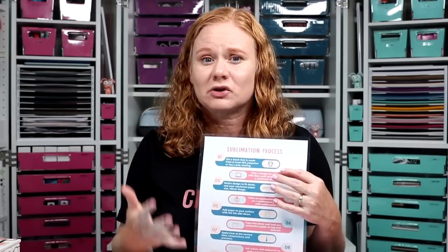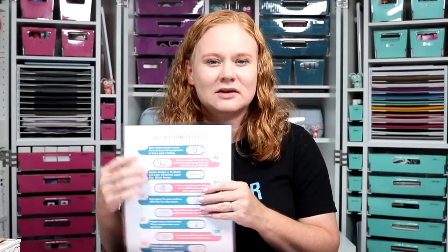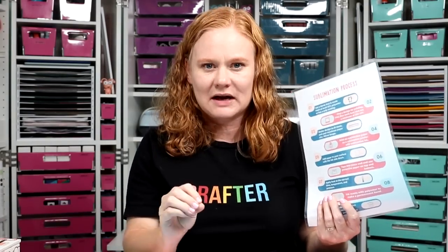My next hack is to laminate and keep handy any cheat sheets or heat guides you follow, right next to your heat press. I have my sublimation process cheat sheet — I'll link to that below — but there are many on the market. One of the best is the Sublimation Cookbook by Jennifer Maker. Laminate the sheets you use most often, because that cookbook is large, but keep the most-used ones by your heat press so they're always handy and you won't forget important information the next time you go to press something.